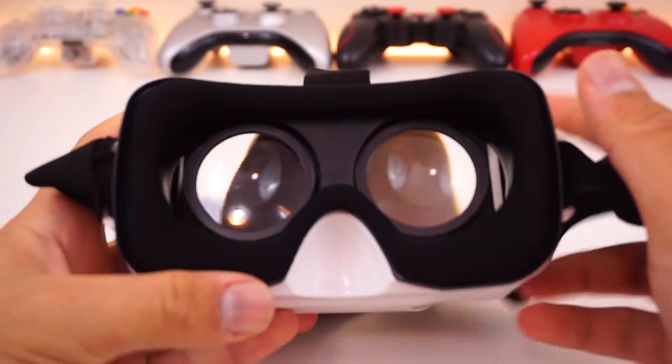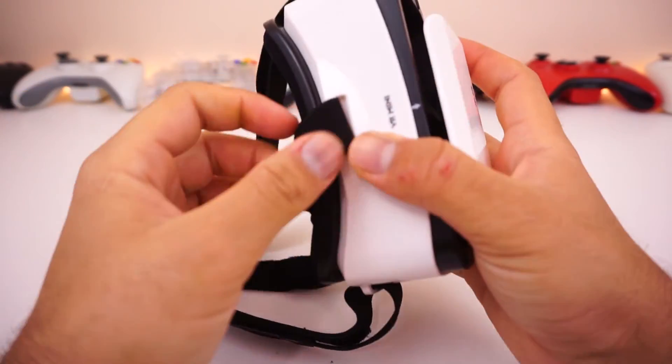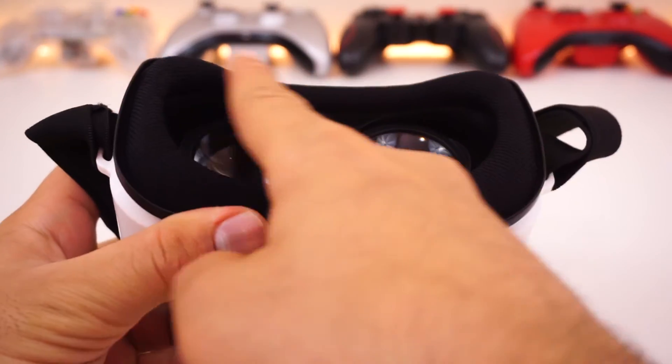And lastly, we have the comfort level — the strap, the facepad, and the nose room. The strap is quite long and it's pretty decent. It gets the job done and it doesn't get in the way of the experience. But what does get in the way are the facepad and the nose room. The facepad is high quality, but it is very small and insufficient, since it allows your face to touch the outer plastic and your forehead to touch the area in between the lenses when using the strap.